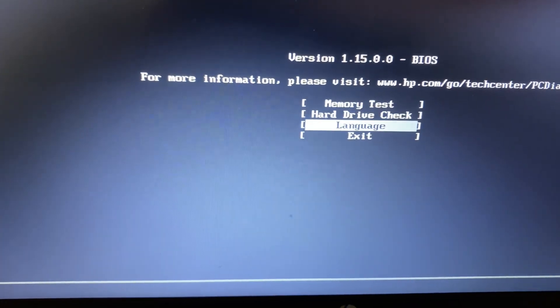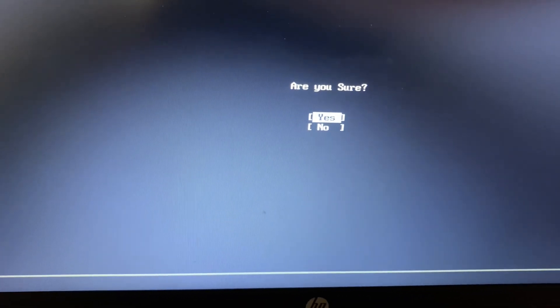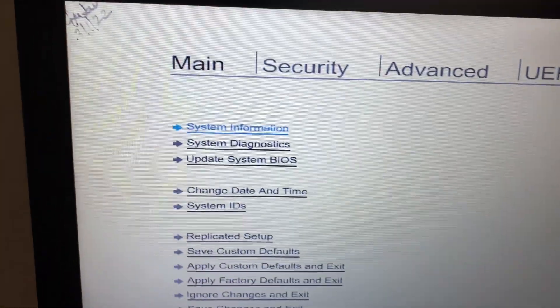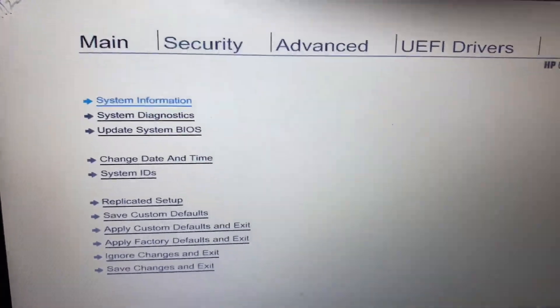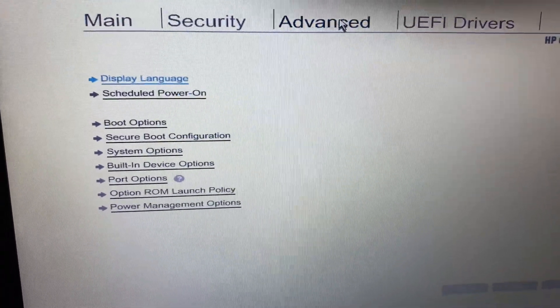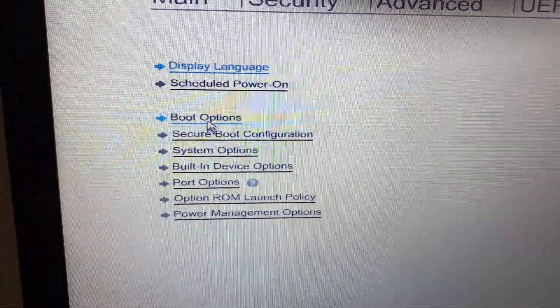Now select Exit, then press Enter, then select Yes, then press Enter. This is the BIOS menu on the HP laptop. Now go to the Advanced option, then go to Boot Options and click on it.